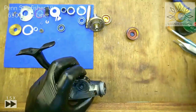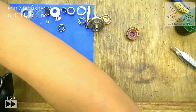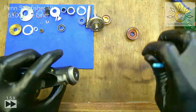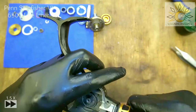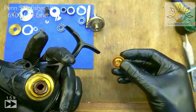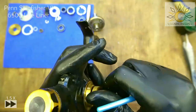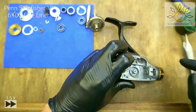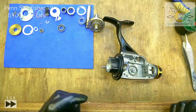Grease this piece before screwing it in. Screw it in and tighten. Grease the next one as usual and screw that in too. We're done with the rear drag — a little bit of drama but thankfully not too much of a problem.